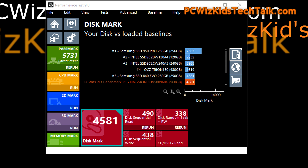Here on the disk mark, it's comparing the Kingston UV500 with a Samsung 840 Evo. Very interesting how it matches right against that one and beats those other SSD drives that you can see there as well. Very well done there for Kingston on this one.